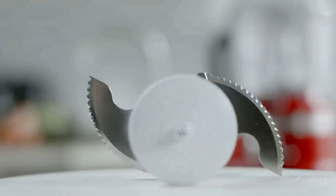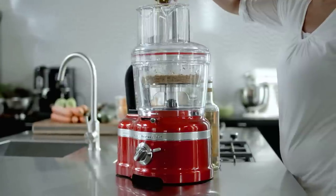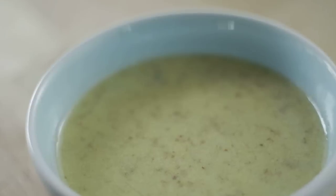The mini multipurpose stainless steel blade is a smaller version of the multipurpose blade and fits in the mini bowl. It performs exactly the same functions but for smaller portions.